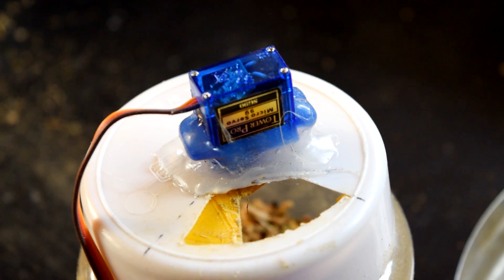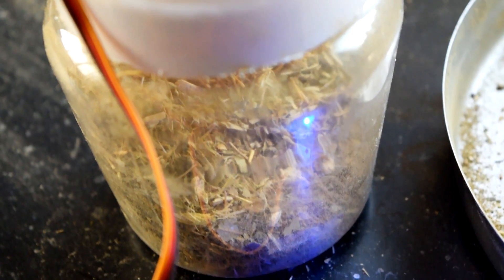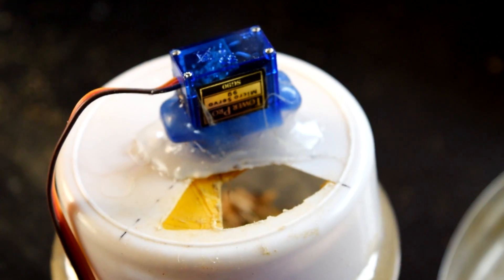Now, what is the use of this technique? Since we can dispense any kind of solid substance, we can put our coffee or tea into this jar and dispense it into our heated water.